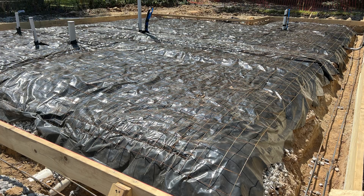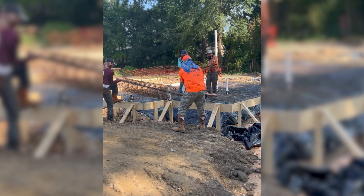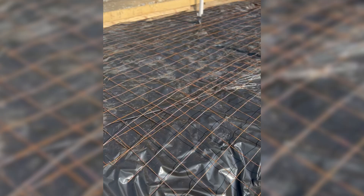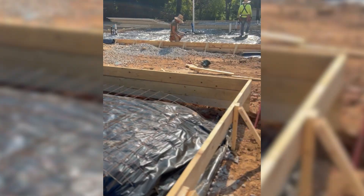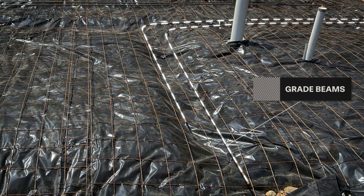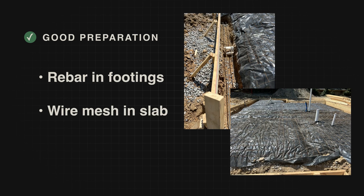Next, we reinforce the foundation. Our footings get two sticks of rebar placed on rebar chairs to keep the steel centered exactly as the engineer specified. Then above that, in the main slab, we use wire mesh to help control cracking. The mesh doesn't need chairs, but we'll pull it up slightly during the pour so it stays at mid-height of the slab. Where load-bearing walls or point loads sit, we add extra rebar on top of the wire mesh for extra strength. Rebar in the footings plus wire mesh in the slab makes the entire foundation far more resistant to shifting or cracking. It's a lot of layering — gravel, poly, rebar — but if we skipped even one, we'd compromise the entire slab's integrity.